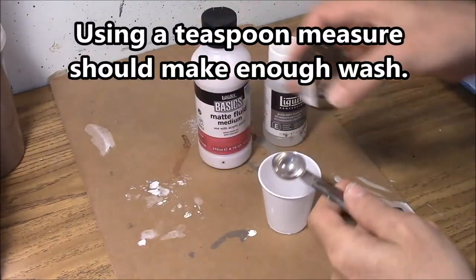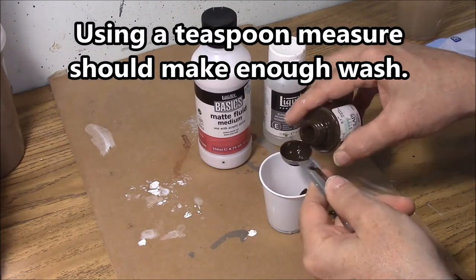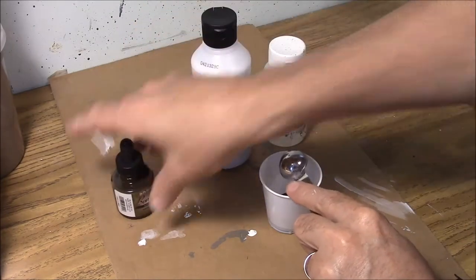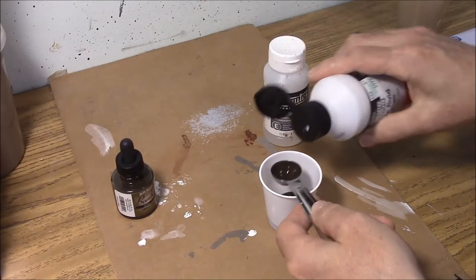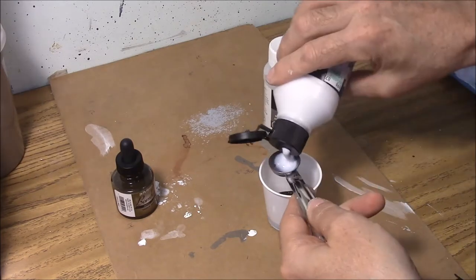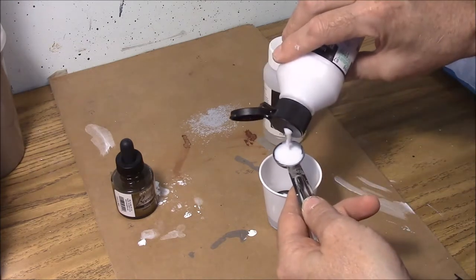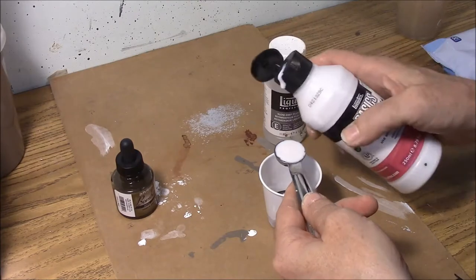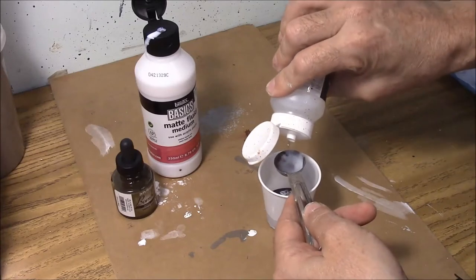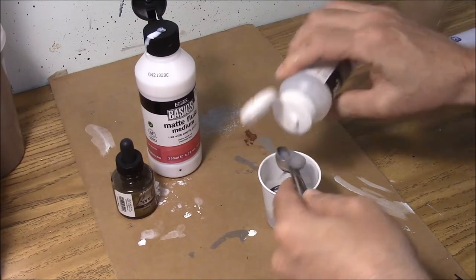Let's go ahead — two parts of the sepia ink, there's one, two parts sepia ink, there we go. We want three parts of the matte fluid medium: one, two, three. And then three parts of the slow dry fluid retarder: one, two, three.